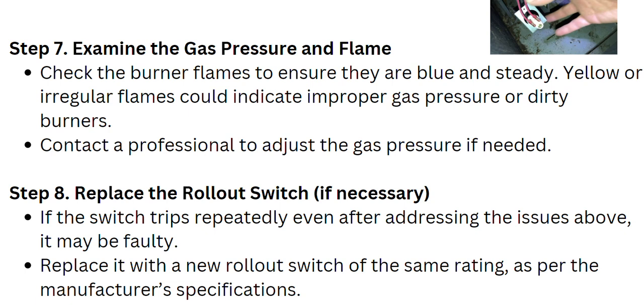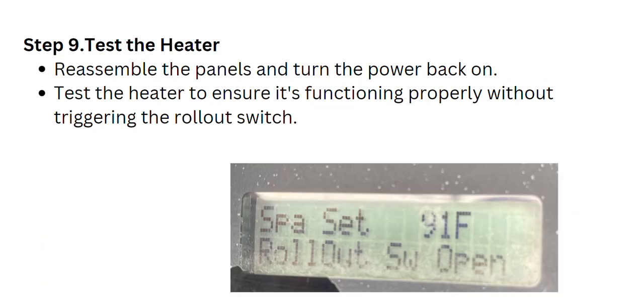If you determine that the rollout switch needs to be replaced and it is not going to work anymore, replace it with a new rollout switch of the same rating as per the manufacturer's specifications. Then reassemble the panels, turn the power back on, and test the heater to ensure it is functioning properly without triggering the rollout switch.